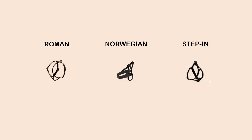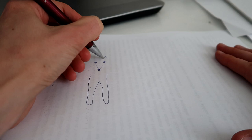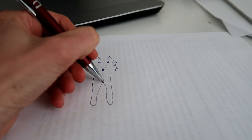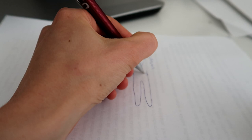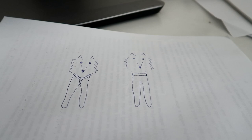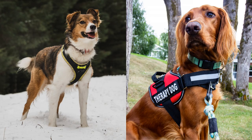Now I'd like to focus on the difference between the first two types. The Roman style harness, from the front, looks like the letter Y — that's why it's also called a Y-shaped harness. The Norwegian type looks different: it has a strap across the dog's chest. I'll show you a series of pictures where on the left you can see the Y-shaped harness and on the right the Norwegian harness with the chest strap. This difference is very important for a dog's movement.